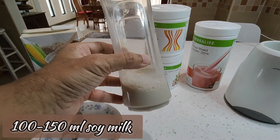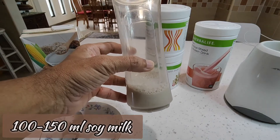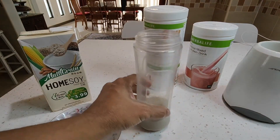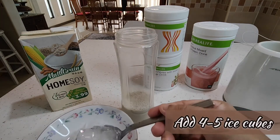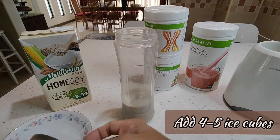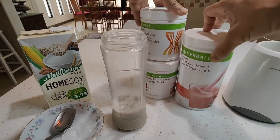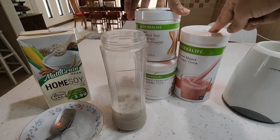If you don't want to add soy, you can also just add plain water, but soy gives it a better taste and a nicer flavor to the shake. You can add maybe four to five cubes of ice. There are three products that you need to make a good, healthy, balanced nutrition meal — we use this for breakfast, and in my case I use it also for dinner.